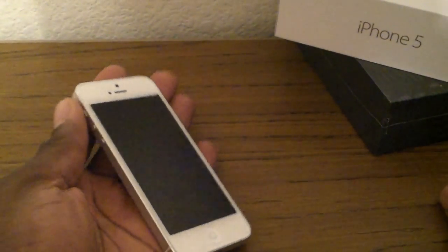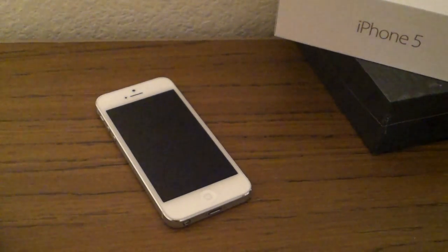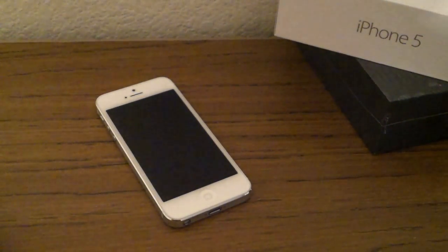So that's a white iPhone 5, 16 gig. Not so much unboxing, just kind of a quick hands-on. Alright guys, take care.